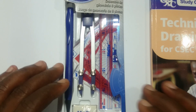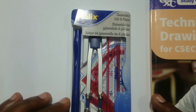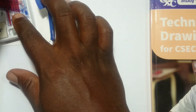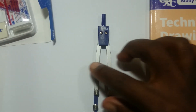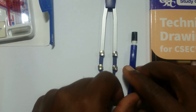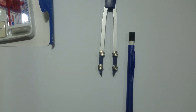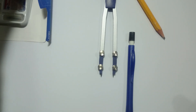In terms of instruments, you're going to need a geometry set. This is basically what you need. These are the parts of the geometry set. This is what you call a compass — so you're going to need a compass. You're going to need a pencil; a mechanical pencil is preferred, but a regular pencil that you sharpen is also good to have.